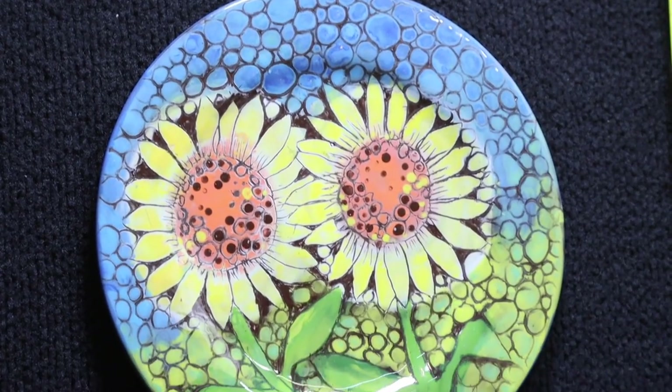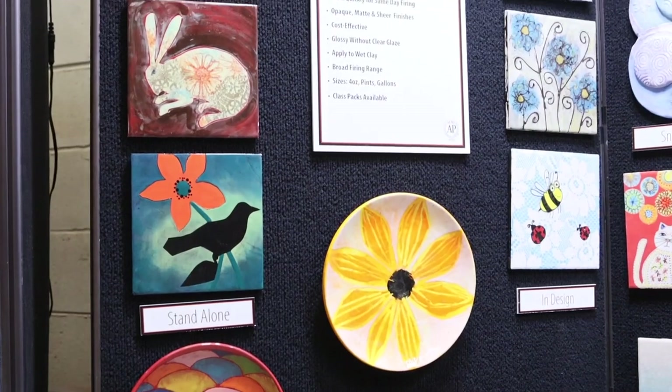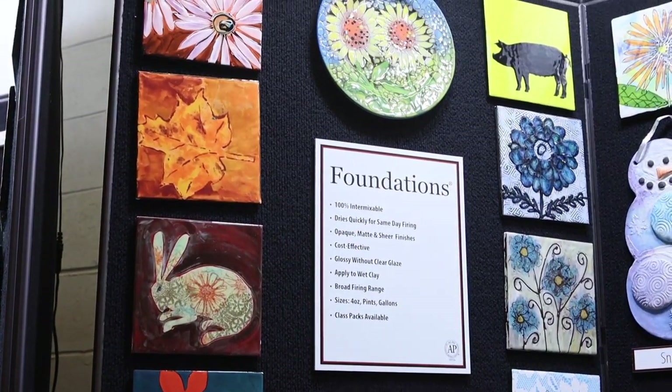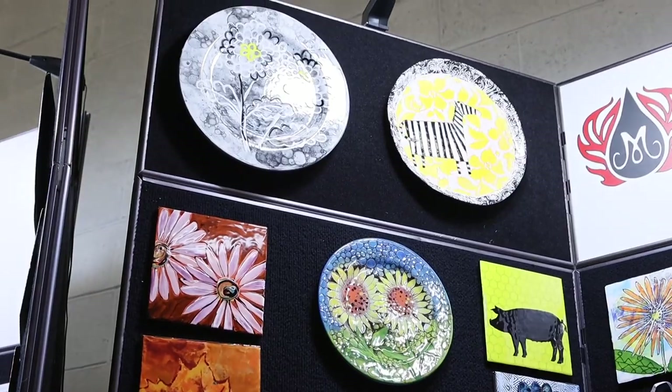Here we have an example of foundations used with stroking coats using a sgraffito technique. For this lesson and more inspiration, visit our website. Foundations can be fired from cone 06 to cone 6. All the samples behind me are fired to cone 06. You can find cone 6 results in our catalog or on our website.